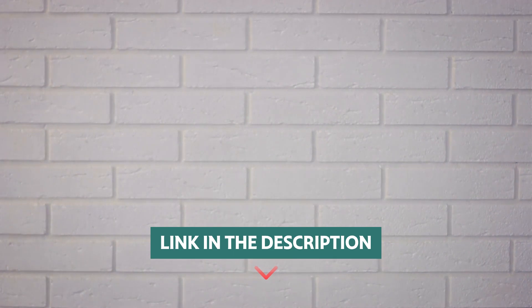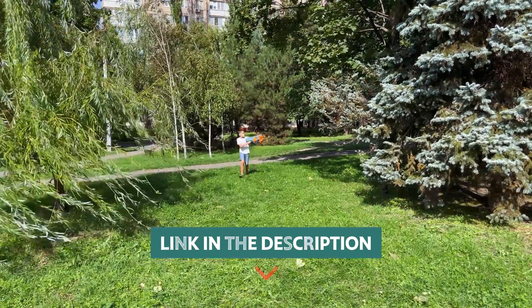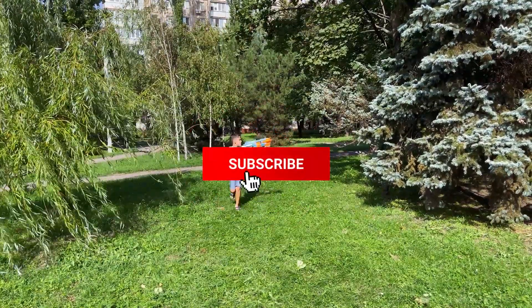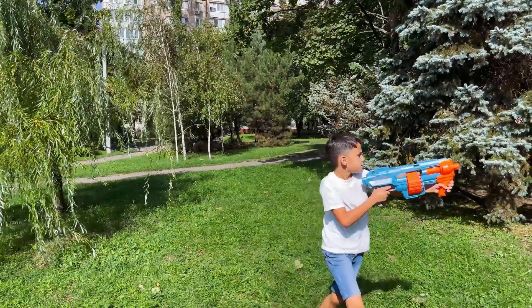If you want to know the availability and updated price of these products, check out the links in the description below. Make sure you like the video, subscribe to our channel, and hit the bell icon for future updates. Without further delay, let's get started with the list.